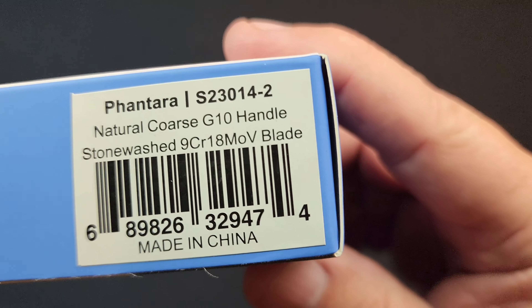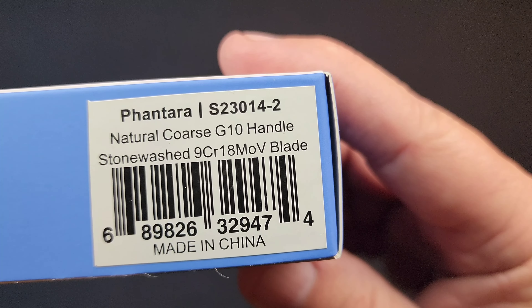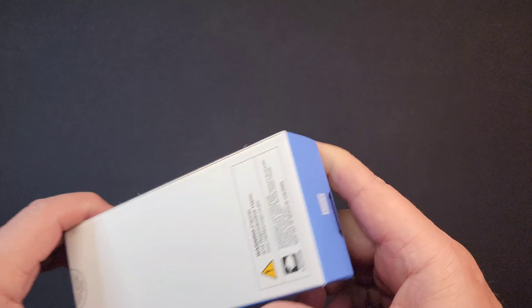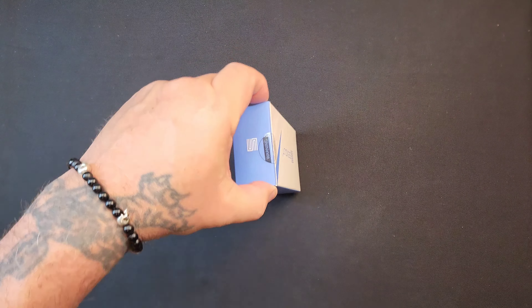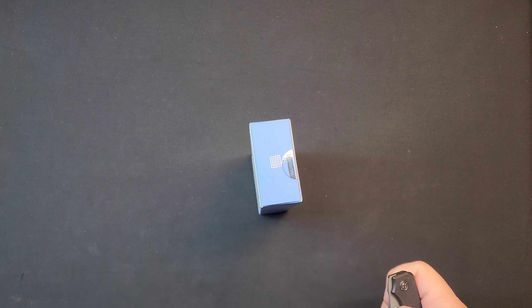What we have here is a Fanterra Natural Coarse G10 9CR18MOV Stonewashed Blade. Let's get into this thing and check it out.